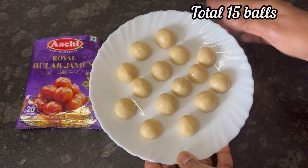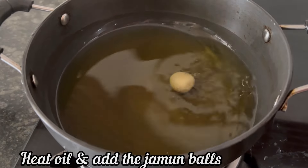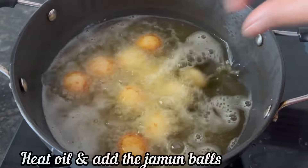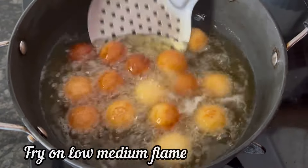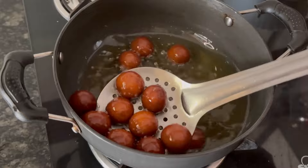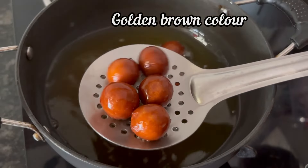All the jamun balls are ready to fry. Heat oil in a pan, make the flame medium and add the jamun balls. Fry on low to medium flame till golden brown in color. Once done, take them out from the oil.